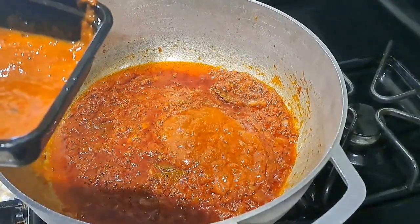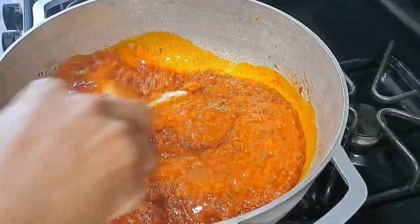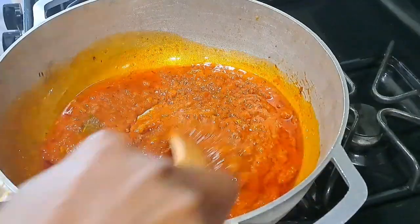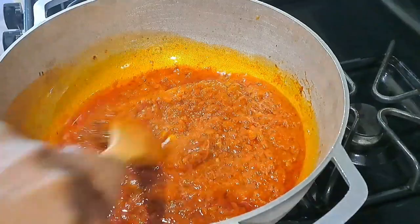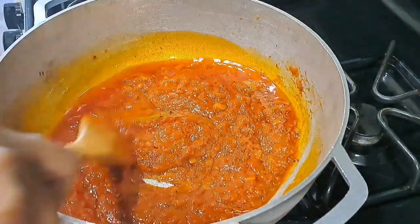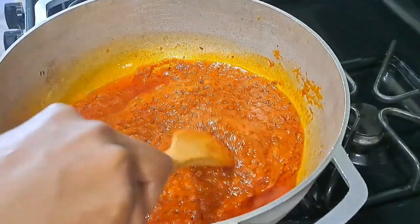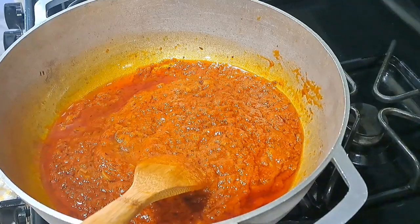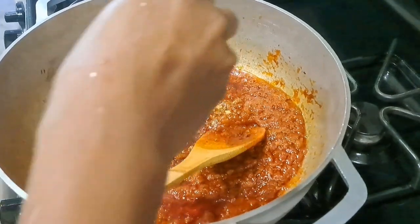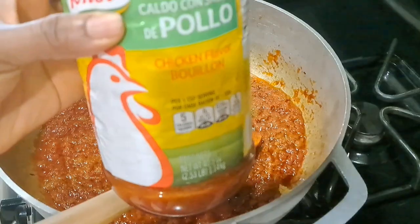After frying the tomato paste to get that sourness out, I'm adding my jollof rice pepper mix. This is comprised of bell pepper, fresh tomato, onions, ginger, garlic, and habanero — all blended smooth. Stir everything together and let it fry until you can see oil on top, as you can see in my video.